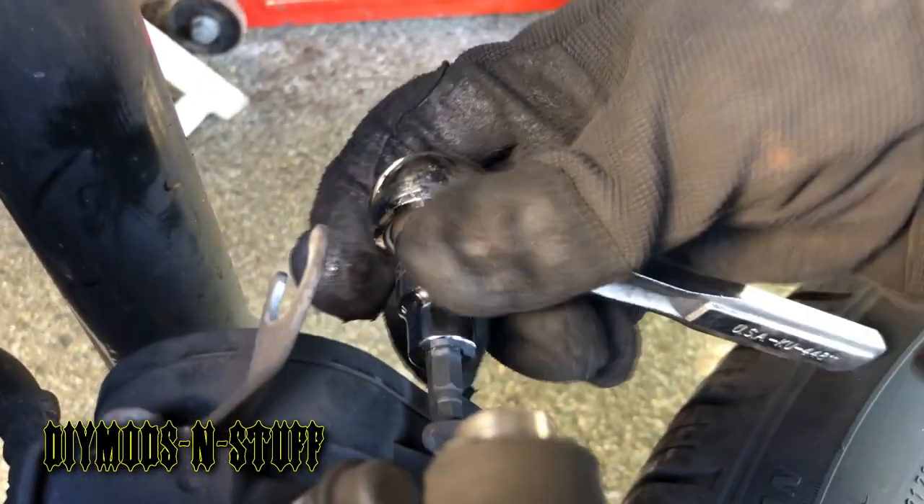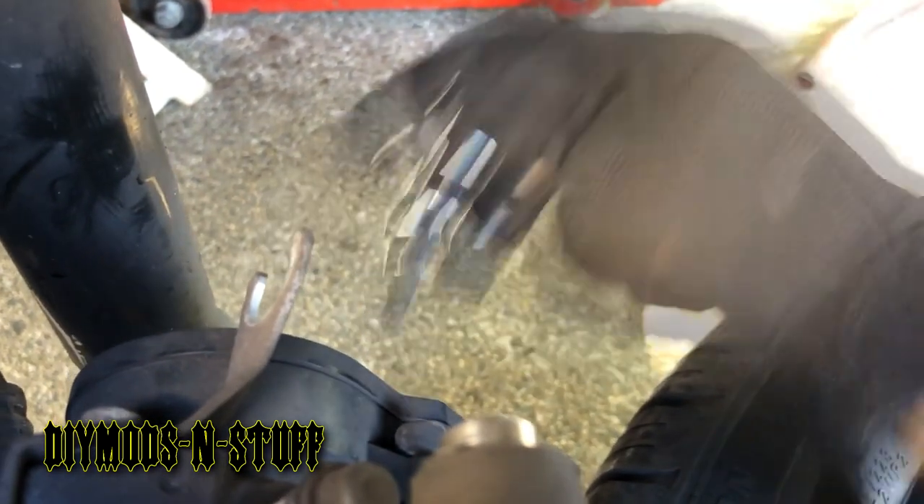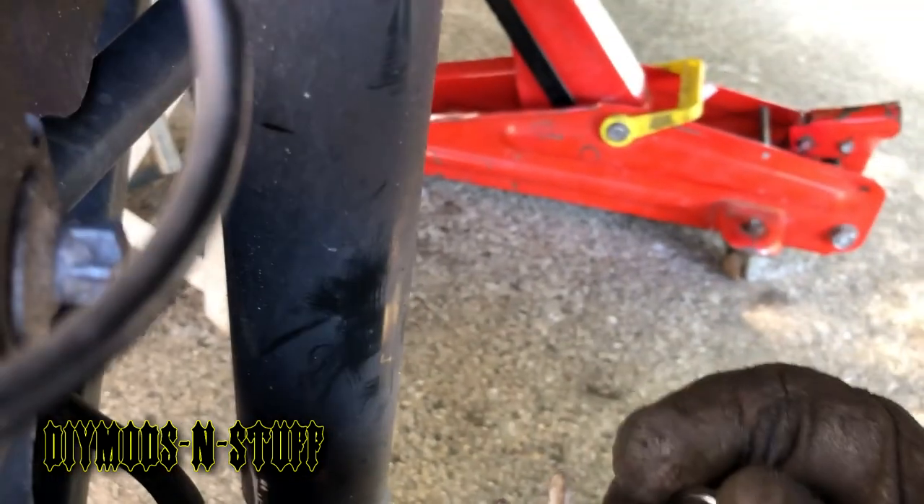Right here on the calipers, what I do is take off the ratchet because once these screws break loose they just tend to come out by hand.